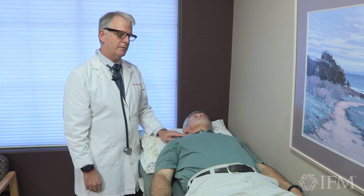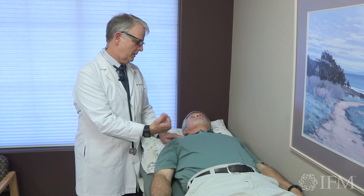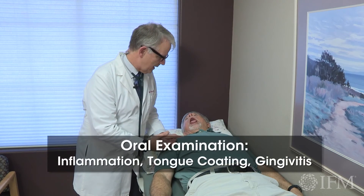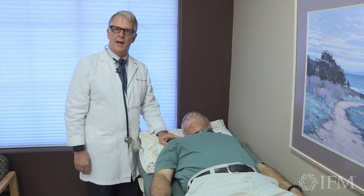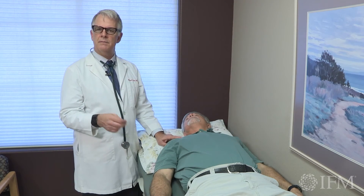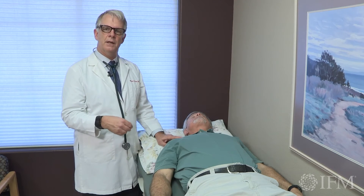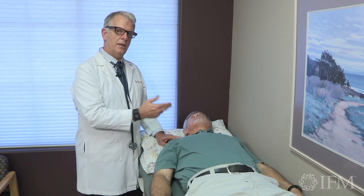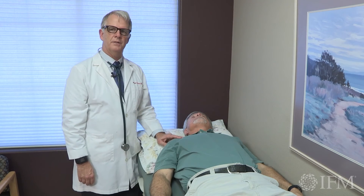So often when I'm checking someone's carotid, I'll just have them turn, open their mouth, stick out their tongue, say 'ah,' and when they do that, you take a quick glance at their gums, at the amount of coating on their tongue. You get an idea whether you need to do further evaluation not only of their mouth and their flora, but how that might be relating to their carotid arteries.